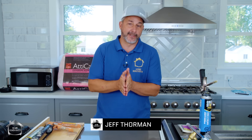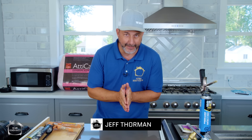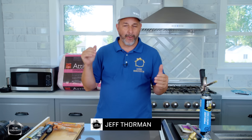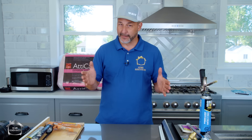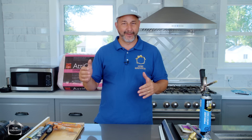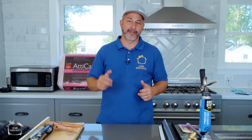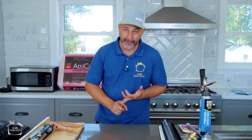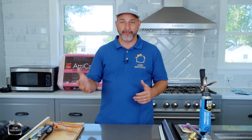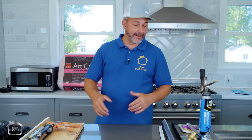Hey guys, Jeff here from home renovation. Winter is coming — we're going to go through a whole pile of information today about things you've got to do to winterize your house. Depending on your house, this can be different for everybody, so we're going to cover a lot of bases for new construction and for those renovating older houses. There are tips and tricks you can use to reduce air drafts and lower your energy costs in the winter time.